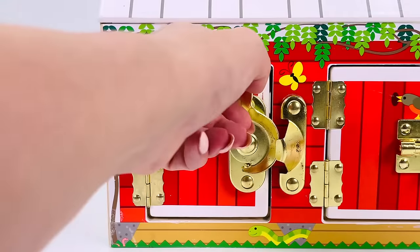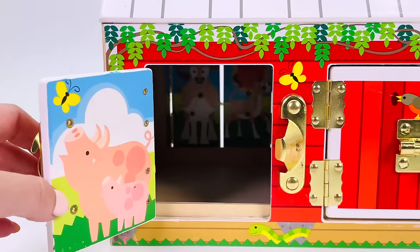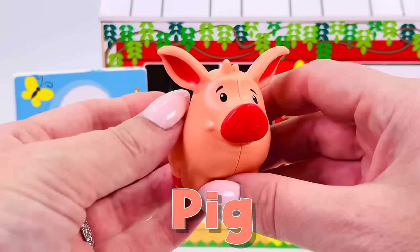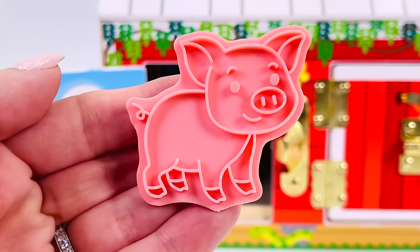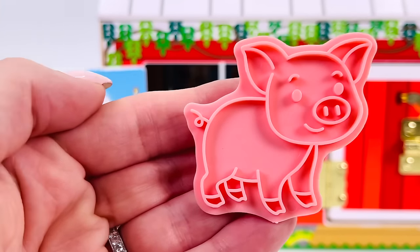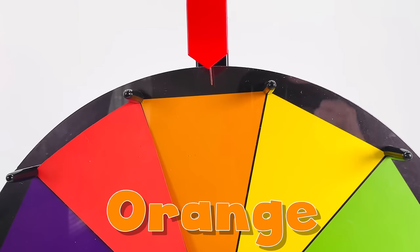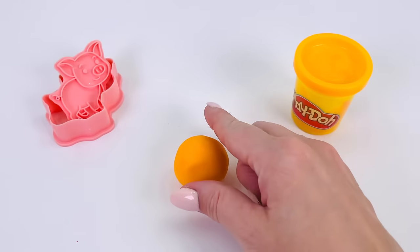Let's go back to the barn. What's behind this door? It's a pig. Well, we have our cutter. Now let's go find a color. It stopped on the color orange. Let's roll out the ball of Play-Doh.